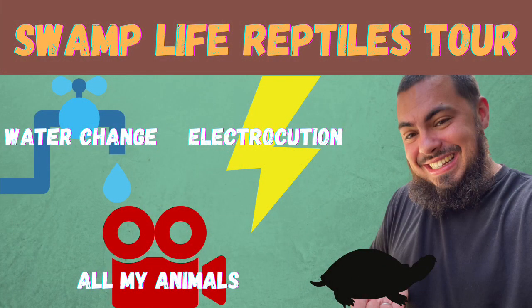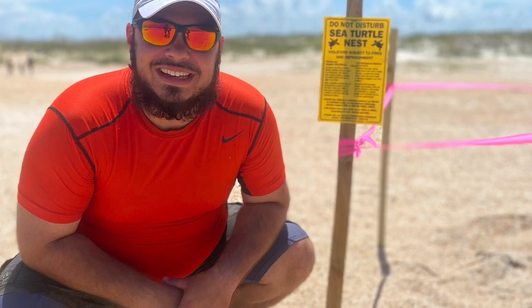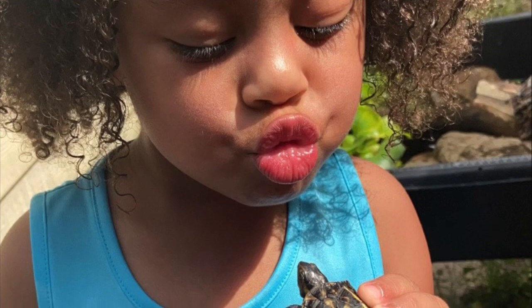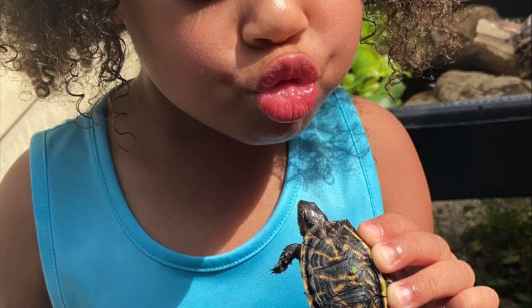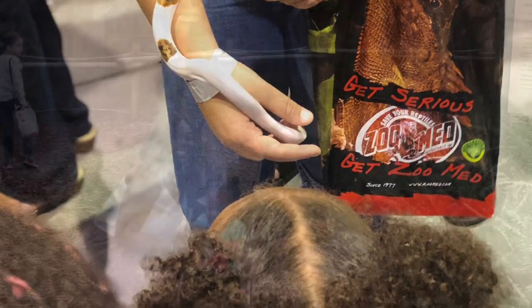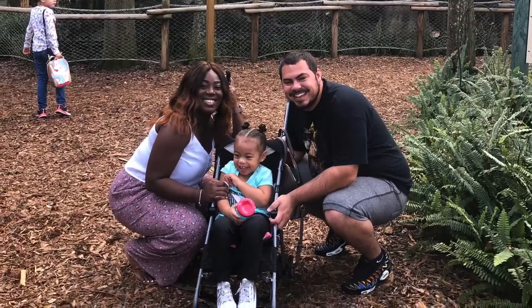Now it's time that I show you my absolute favorite turtle that I own. What's going on Swamp Squad? We're back with another video. This is Swamp Live Reptiles, and we have an exciting video for you today. We're going to take a tour around my facility, aka my house, all while doing a water change.